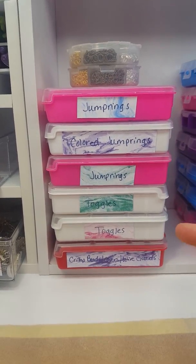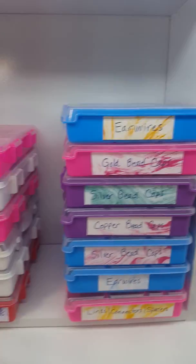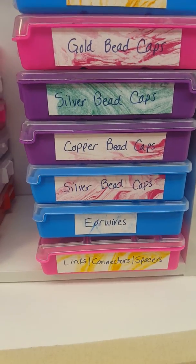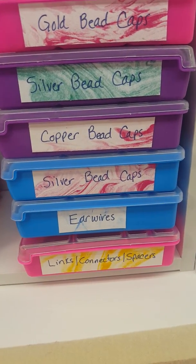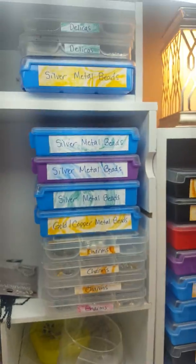So I have jump rings, collared jump rings, toggles, crimps, crimp beads, covers, wire guards, ear wires, gold bead caps, silver bead caps, copper bead caps, more ear wires, links, connectors, and spacers. I put a lot of my things in those Dollar Tree containers — I have everything in them.